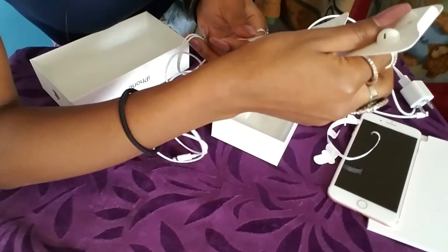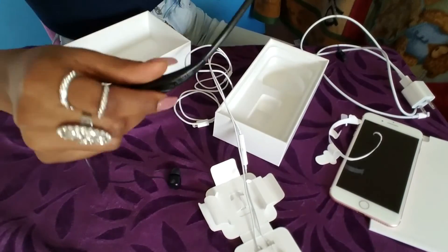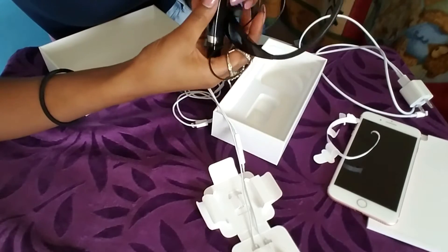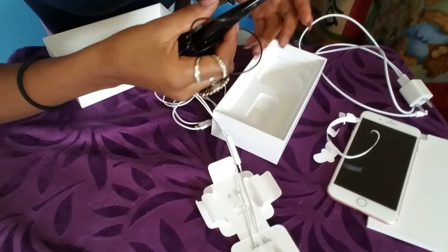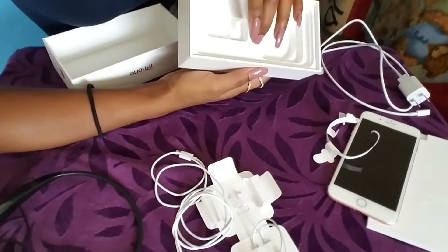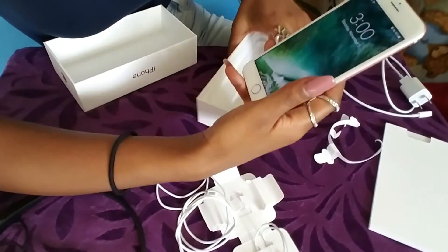I'm probably not even going to use the included earphones for a while because I have my LG Bluetooth headphones that I was already using. You can always use Bluetooth headphones with any smartphone really. And I believe that's everything that comes in the box, so let's check out the phone itself.